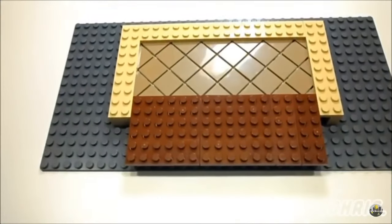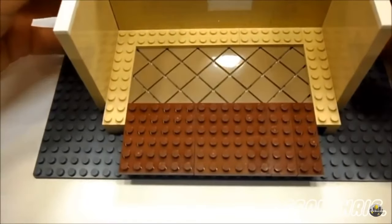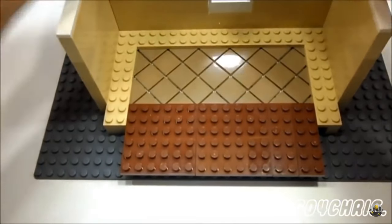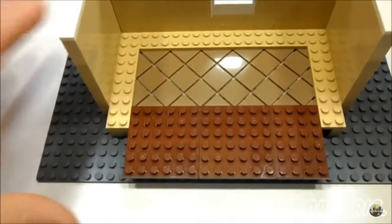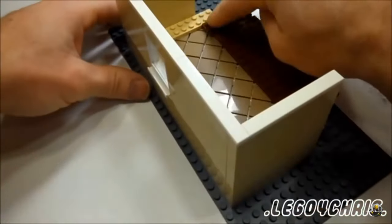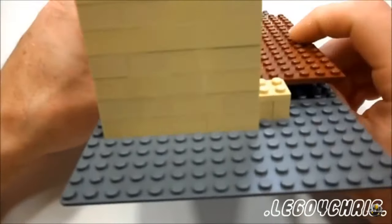For the wall, I already assembled the wall to save some time — just snap that in there. And you can see you cannot see the side of your floor anymore.